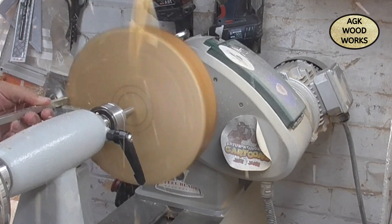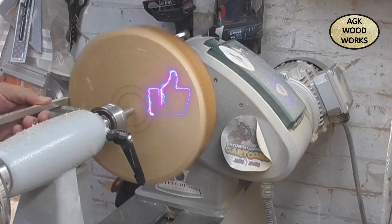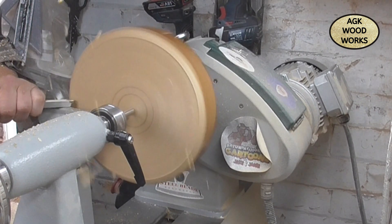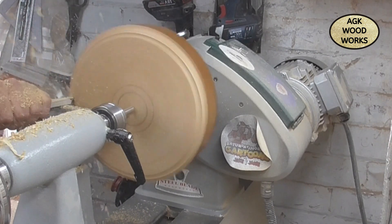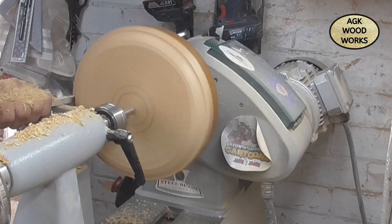Hello everybody and welcome back to my channel. Over the last couple of weeks I've been asked how I do the water drop ball effect. I thought I'd do one more and run you guys through the steps if you're interested. At the minute I've got a nice piece of ash on there.